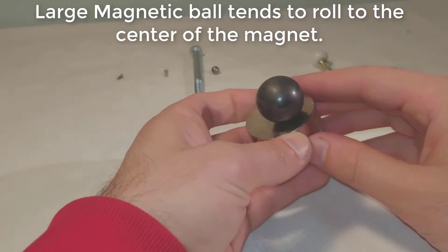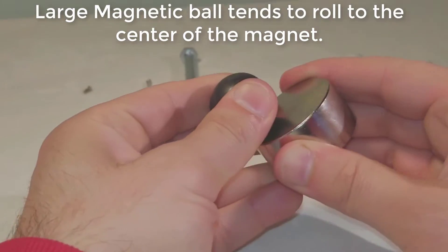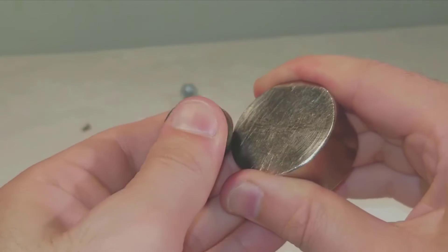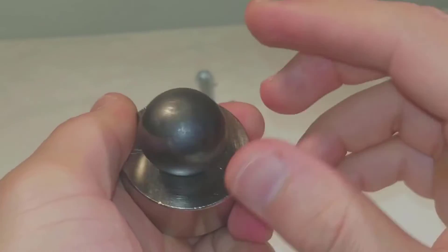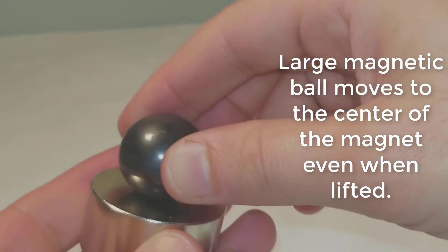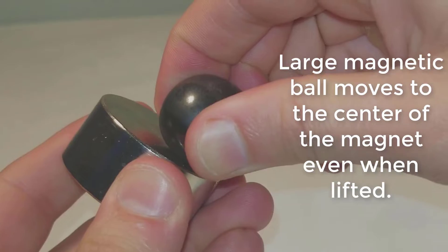A large magnetic ball tends to roll to the center of the magnet. Even when lifted, the large magnetic ball continues to move to the center of the magnet.